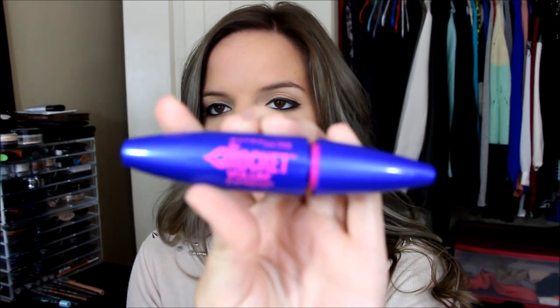So this is what it looks like — it does look like a little rocket type thing. Cute, cute. And I'm going to zoom you guys in too. It kind of looks like the CoverGirl Lash Blast wand. When you put it in the mascara, it looks just like it.